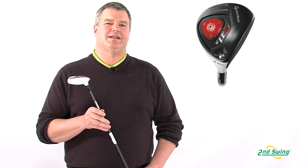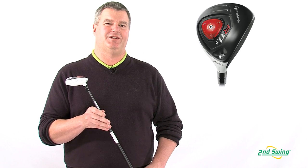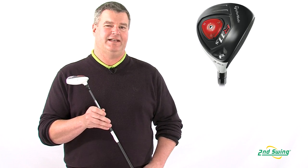This club was designed for players who want more accuracy, greater distance, and tailor-made adjustability for their game. Take advantage of a free fitting at Second Swing stores.